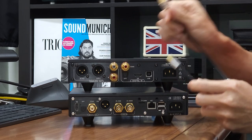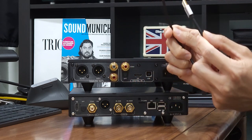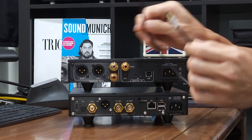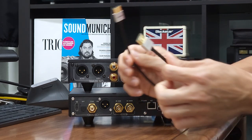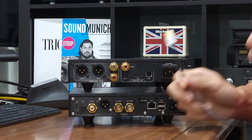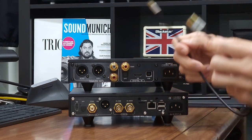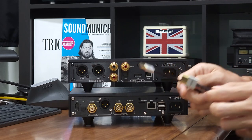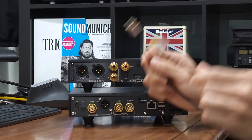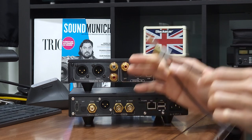To connect the I2S port of the streamer and DAC together, all you need is a short HDMI cable. We recommend cable length less than or equal to one meter. This is a pretty thin and budget-friendly cable, but it works well as a HDMI I2S cable. What I'm showing you right now is that a typical high quality HDMI cable less than or equal to one meter will work just fine.